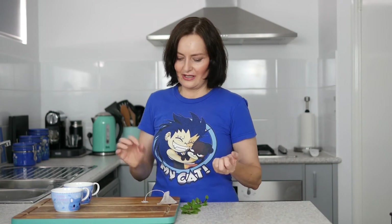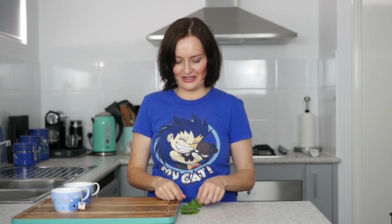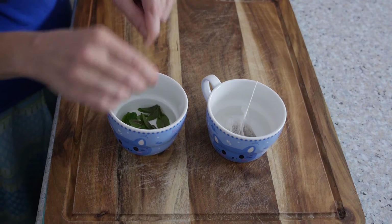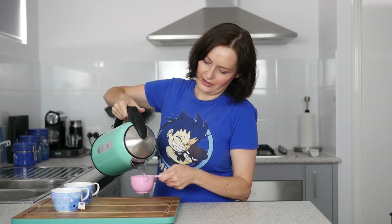You can do whatever variety you want, whatever mixture, but today I'm going to show you how to do one from a tea bag and one from fresh herb. So for the tea bag, just put it in nice and easy. With the herbs, you're going to need about a quarter of a cup of loosely packed leaves — just pick those off and pop them into your cup. Then pour in half a cup of freshly boiled water.